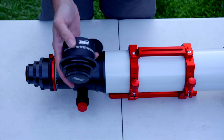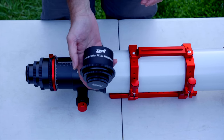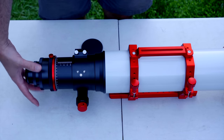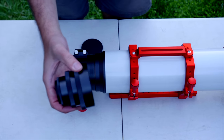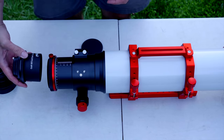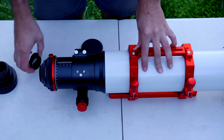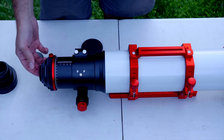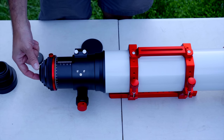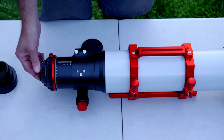There's a 0.7x reducer available for the ZWO FF107 APO. The way it installs is you take off all of the imaging adapters, insert it into the focuser, and it includes adapters giving you 55 millimeters of back focus off the final threaded adapter, which is a 48 millimeter diameter.